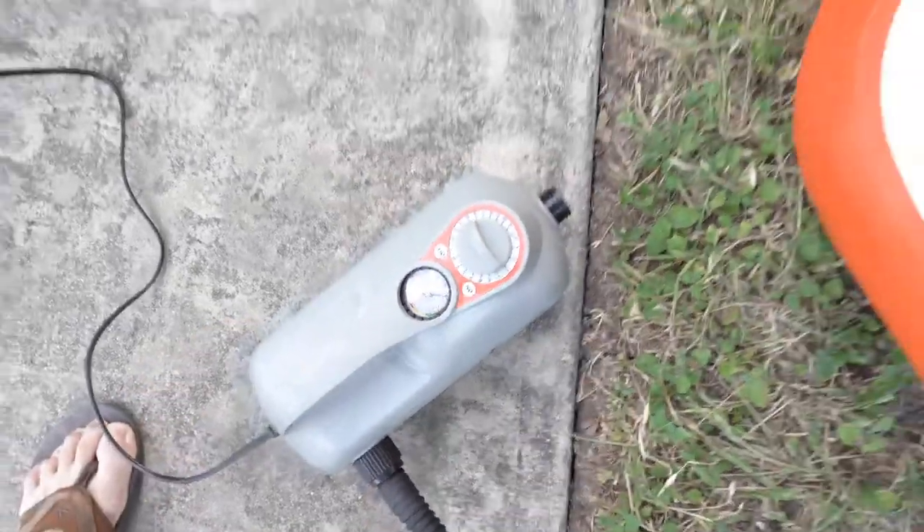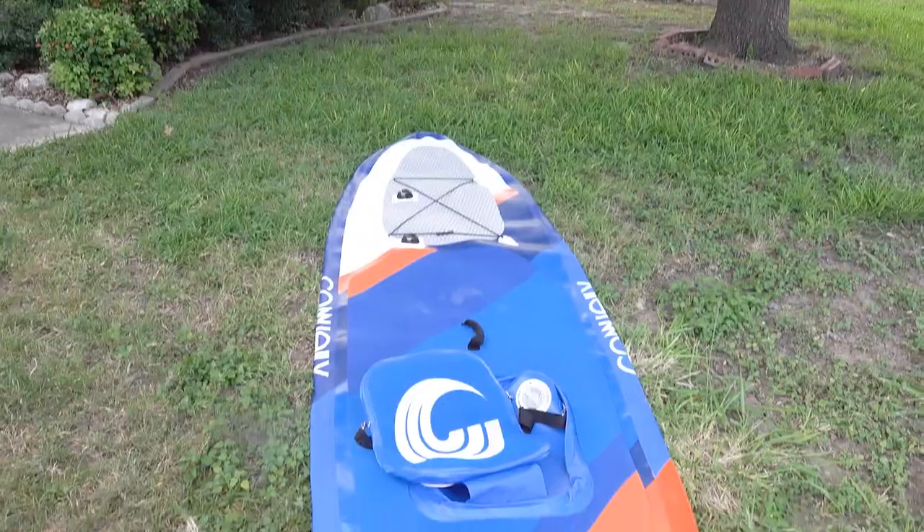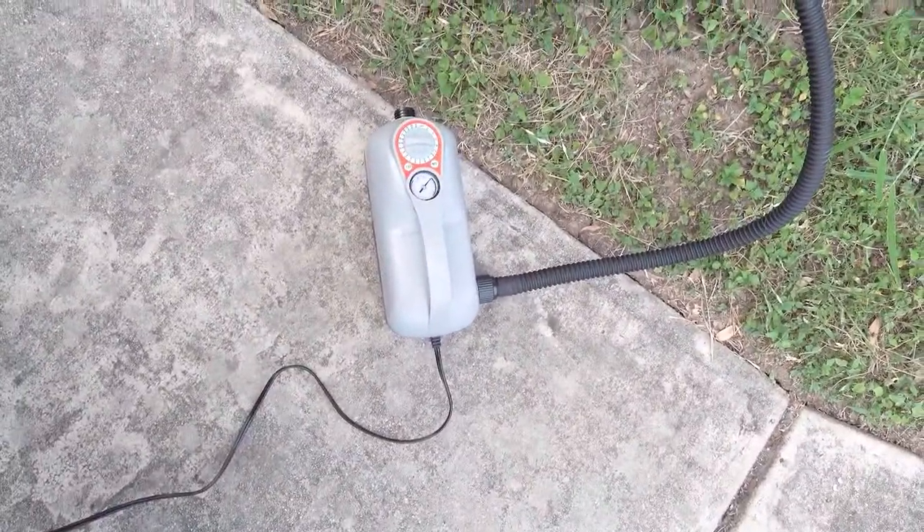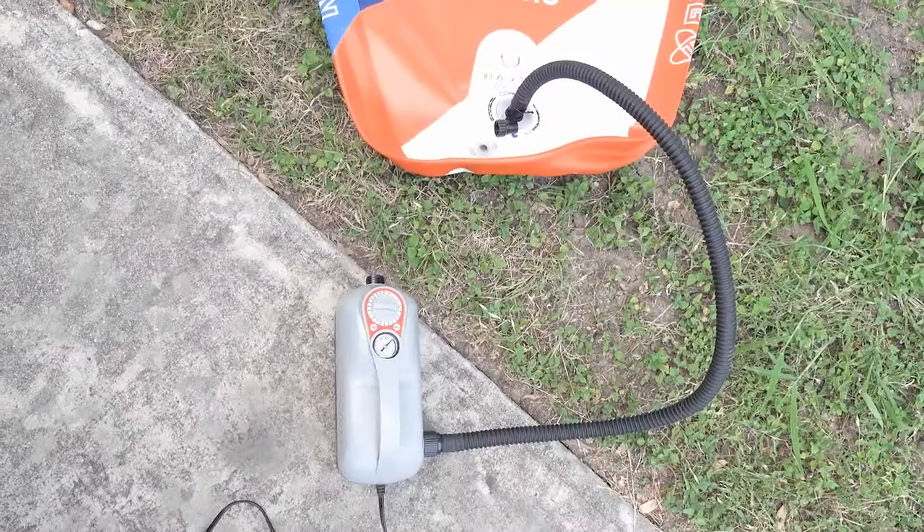Now I have the pump connected to deflate. You can already see it starting to shrink down a little bit. It seems to have all the air out of it but it's not turning off — I don't know if it's supposed to turn off automatically or not. I guess not — I'll just shut it off.